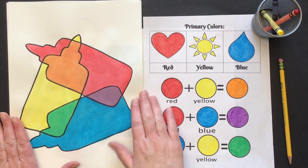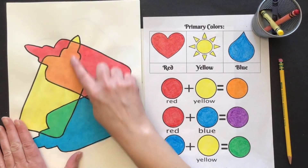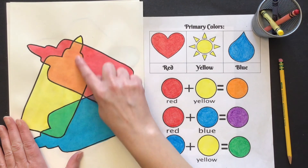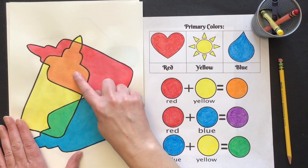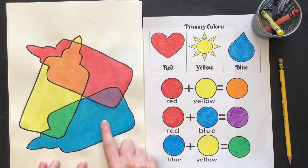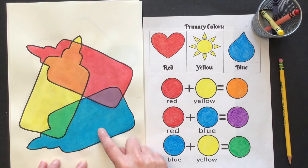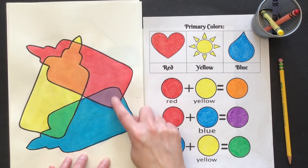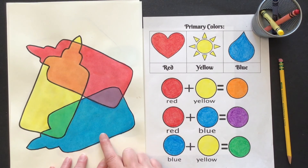We're going to do a picture today in which we mix some colors. Here I've got a shape of a glue bottle, and you can see where my yellow glue bottle sits on top of my red glue bottle it's orange, and where blue is on top of yellow it's green, and when blue is on top of red it mixes to make purple.